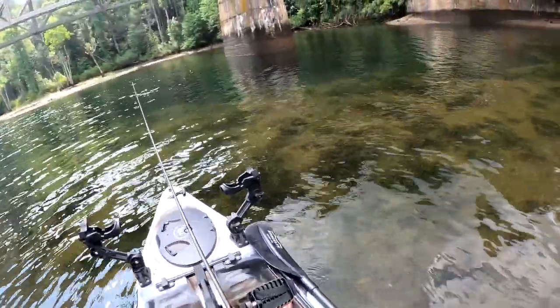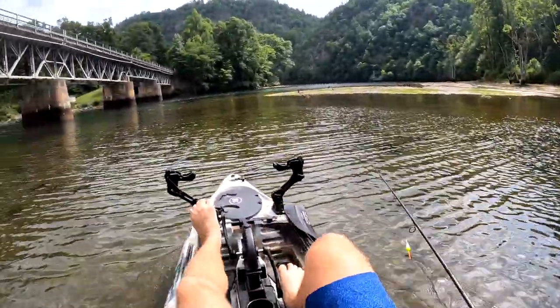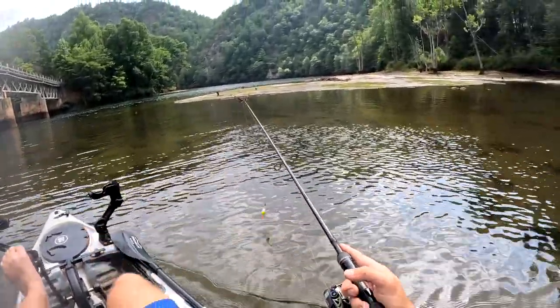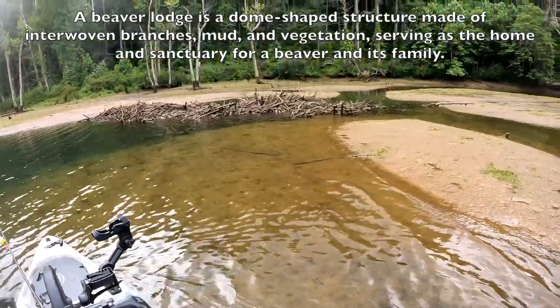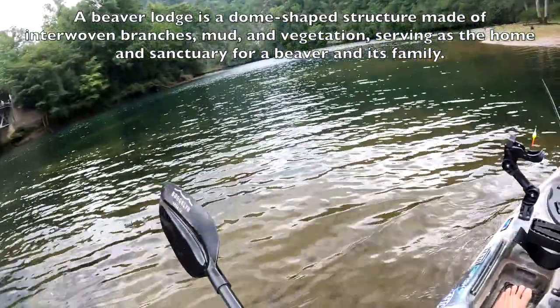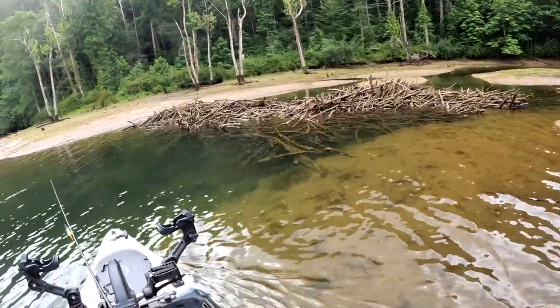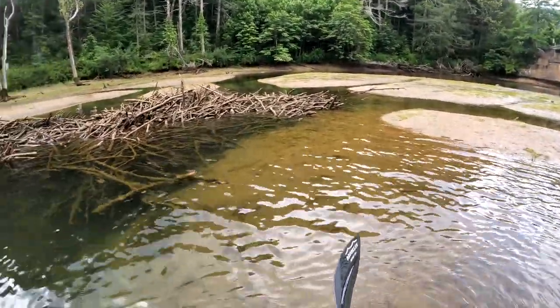I don't know if you guys can see how shallow it is — it's very shallow today. We're just off the main channel. Super shallow right here, but it gets deeper over there. I think I'm going to go over by this beaver dam. It's always interesting to me to look at the beaver dam — it's just different, you know. Normally it's not this low, so I don't get a good look at it like I am today. Normally everything is underwater.